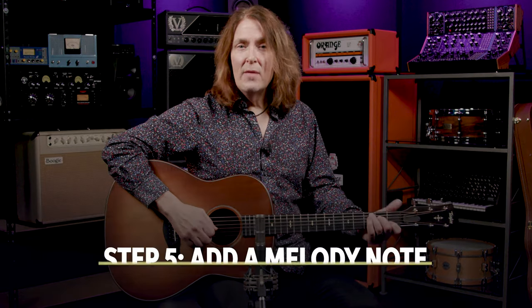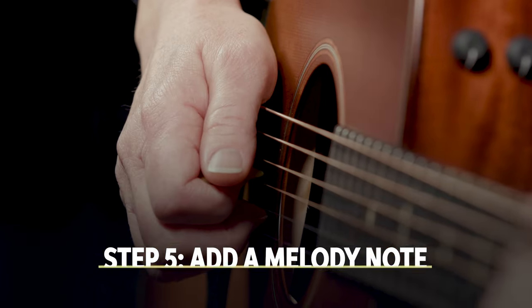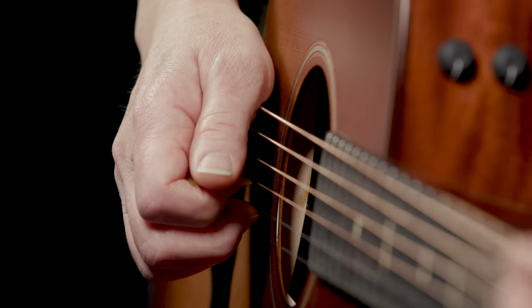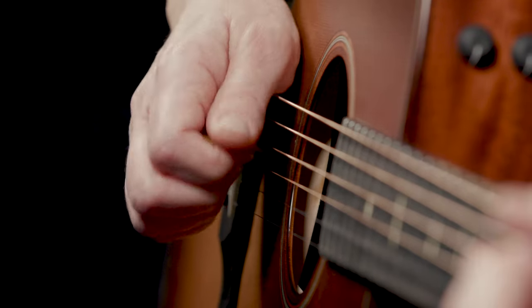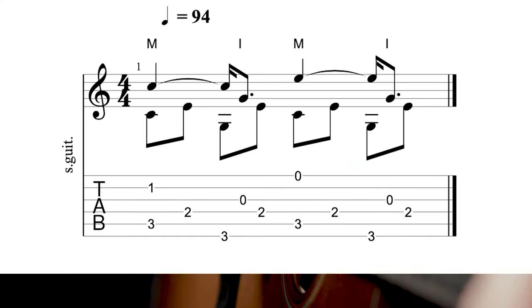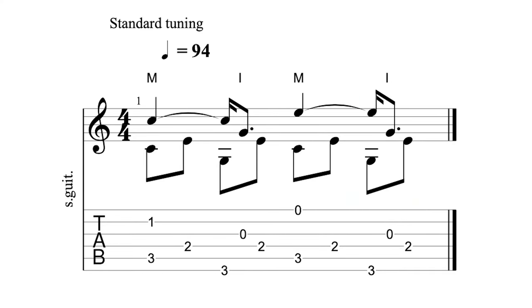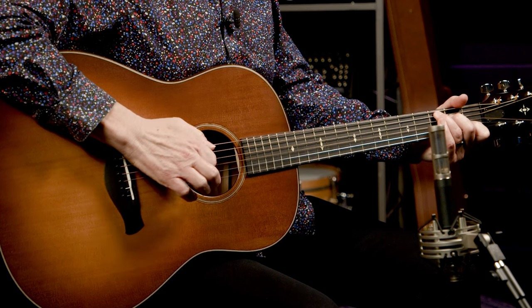Step five is an easy one. We're going to add another note with your ring finger — or middle for the thumb pickers. It's the first string open E, and it alternates with the C on the second string, like this. Now we've got a fairly complex pattern going on here with lots of finger independence, syncopation, and it's all built on the alternating bass pattern.